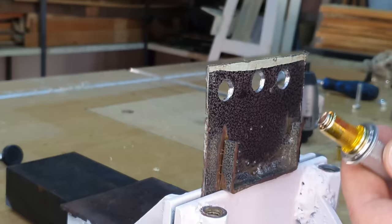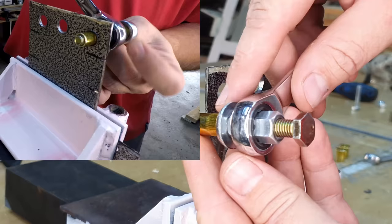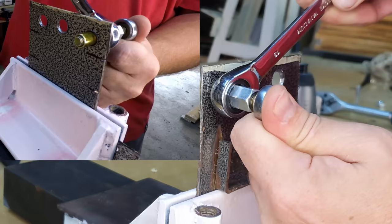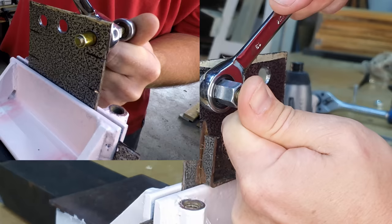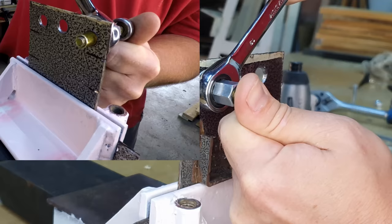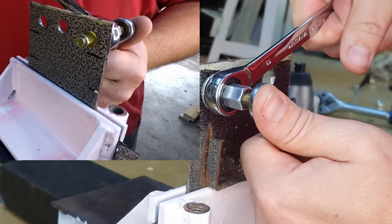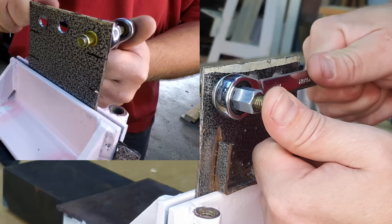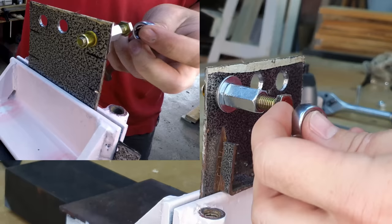Now let's install using Method 1. Put a ratchet wrench over the nut and start turning it. It might be stiff at first so apply some pressure from the backside toward the piece. As it starts to ease up, you'll see from the back-side footage that it's beginning to bulge. It will turn easier and then get hard again — when it's hard to turn, the rivnut is set and you can stop tightening.